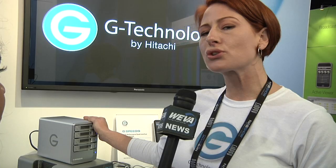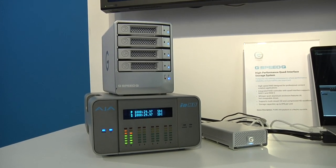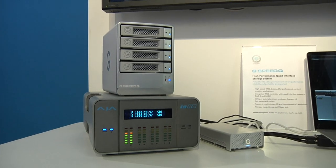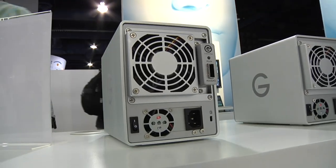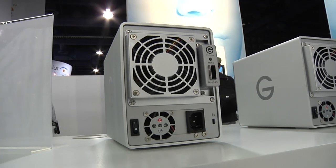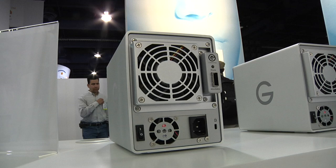It's interesting that you mentioned redundancy because the new product that we introduced at NAB this year offers just that. This is our G-Speed Q unit and it's similar to our G-Speed ES which was extremely popular, but the only thing was you couldn't use it on a laptop — and now you can. This unit has an internal RAID controller and it offers RAID 5, which means that any one drive could fail and your data is still protected.